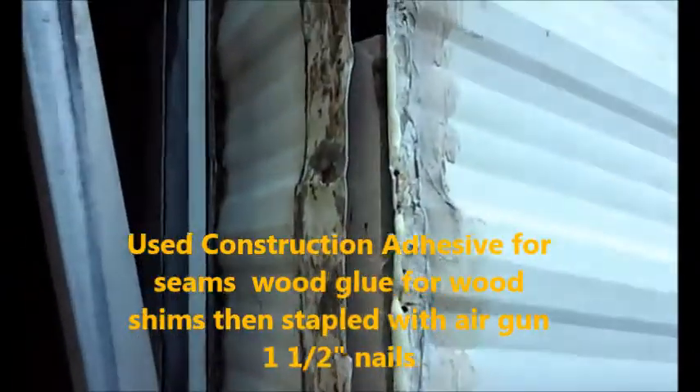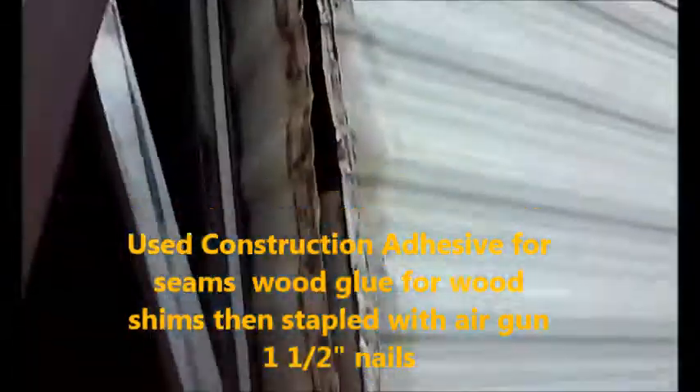I'm going to be using shims on the rest of it, stapled with the staple gun — glued and stapled on. The last piece is almost flush on here. I stapled it and it's pretty solid. You can see the aluminum...